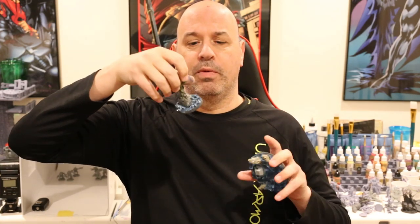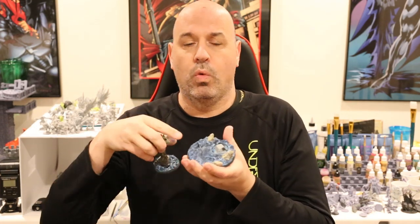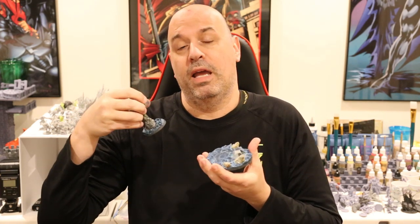Hopefully the camera is picking this up — it also has a nice gloss finish. This one doesn't have the gloss finish yet, but I'm going to show you how to paint your water today to make it look like on these bases, which everyone seems to think came out pretty decent. It's so easy — we're going to do just a couple of things.